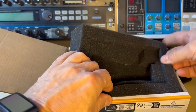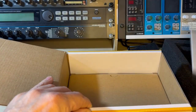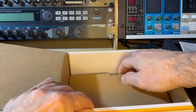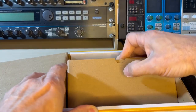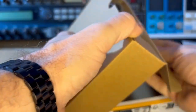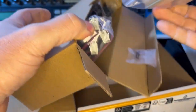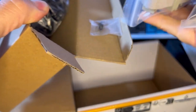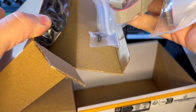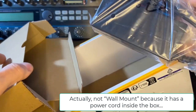We have another box here with warranty cards and instructions, and inside the big box there's another box which hopefully contains the power supply itself and the ribbon cables. Yes — we have one and two ribbon cables with seven IDC connectors, some screws, and the wall-mount power supply.